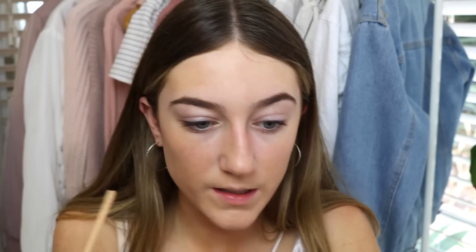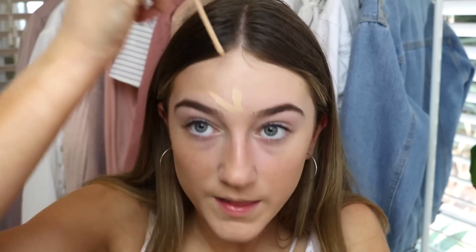Next, Maybelline Fit Me Concealer in the shade Sand. I'm going to pop this on. That is my dad screaming because the AFL Grand Final is on. I just don't know how I'm going to get it under my eyes. Okay, so with a lot of difficulty and rolling, I've completed my face.